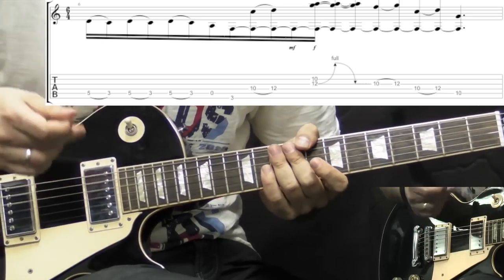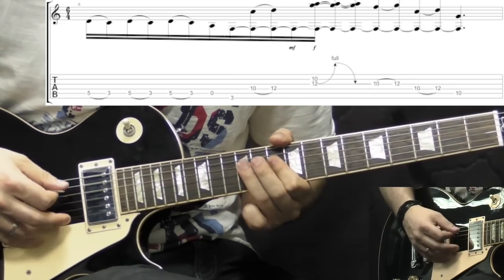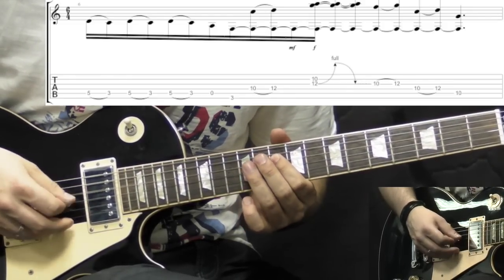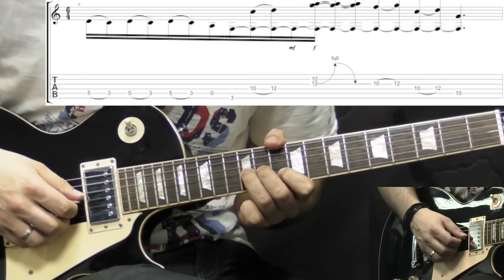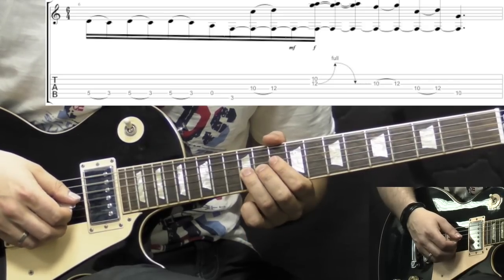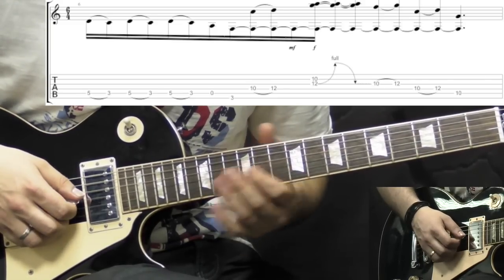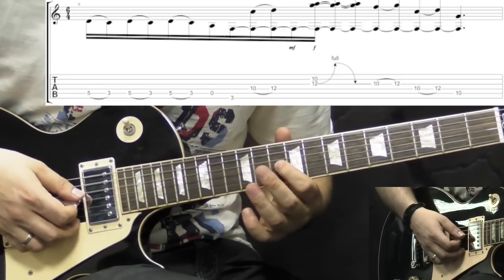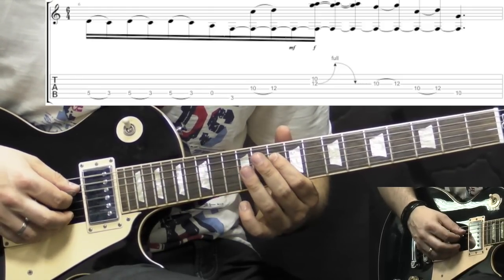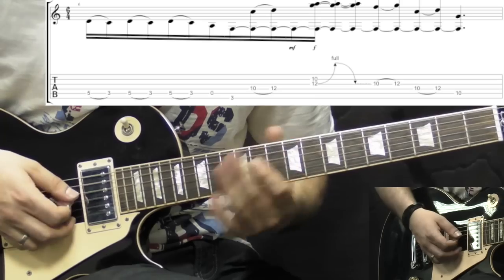The second guitar is playing in between these riffs. The first part goes like this: we play on the D string going 10 to 12. Then we have a unison bend — 10th fret of the B string and 12th fret of the G string — and we bend it up then bring it down. Then we have hammer-ons on the G string going 10 to 12, on the D string same 10 to 12, and we finish off at the 10th fret of the A string.